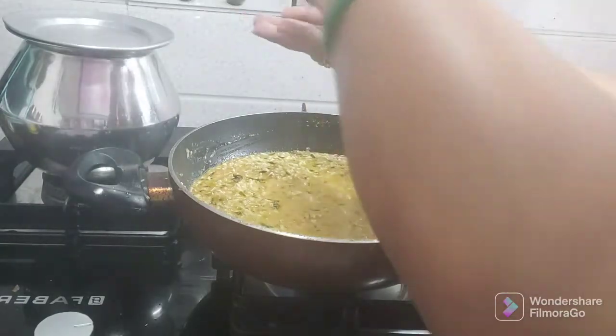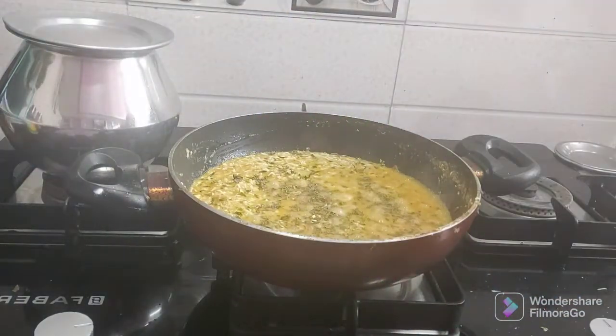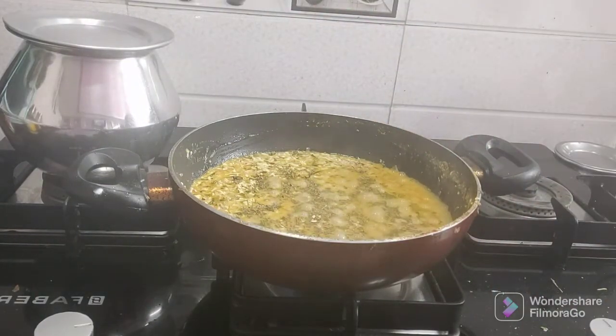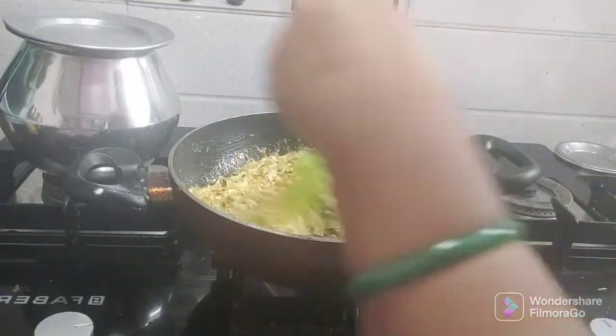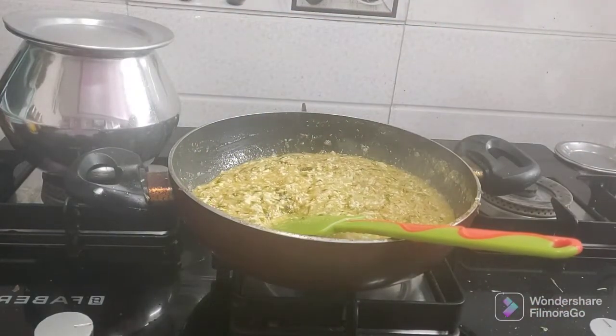I am using cashews as a main ingredient along with ketchup. I am also using kaju (cashew) and cream. If you don't have cream, you can skip the kaju paste.